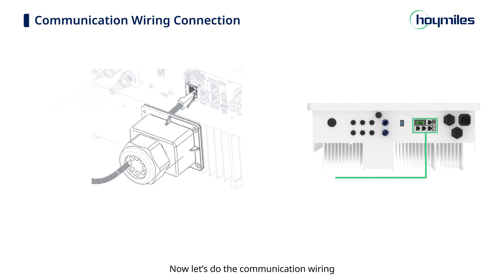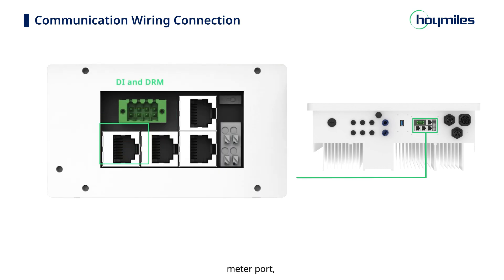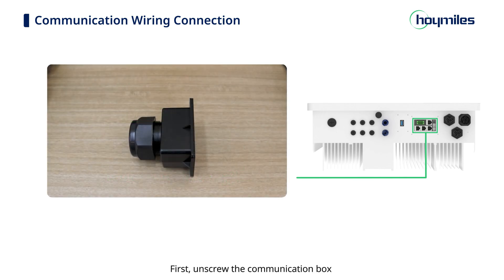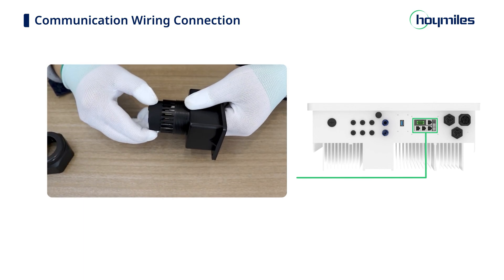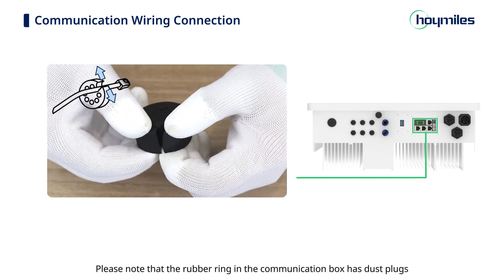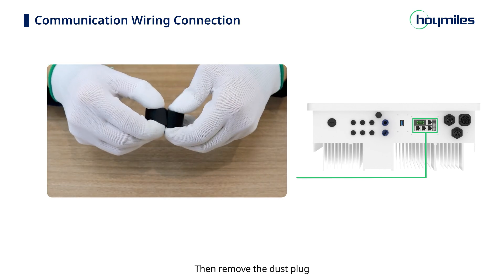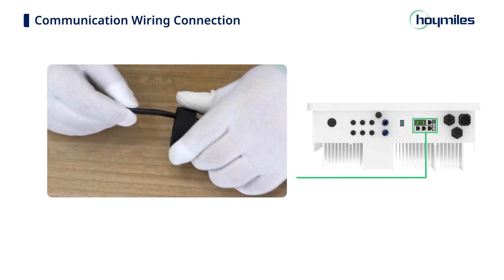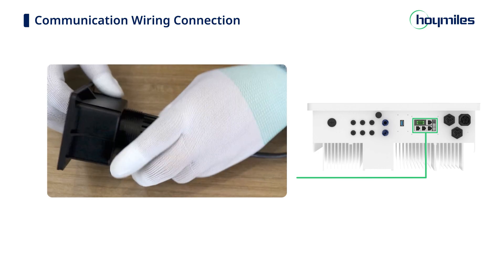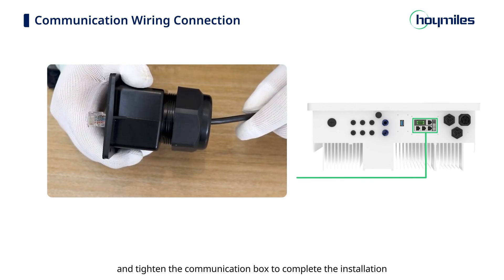Now let's do the communication wiring. Peel the stickers off from the communication port — there are 7 ports: DI and DRM port, Meter port, BMS port, two parallel ports, and two DO ports. Unscrew the communication box and disassemble the parts in order. Note that the rubber ring has dust plugs with opening lines on the side of each hole. Insert the cable into the cap nut, remove the dust plug, press the cable from the opening line in the rubber ring, and tighten the communication box to complete the installation.